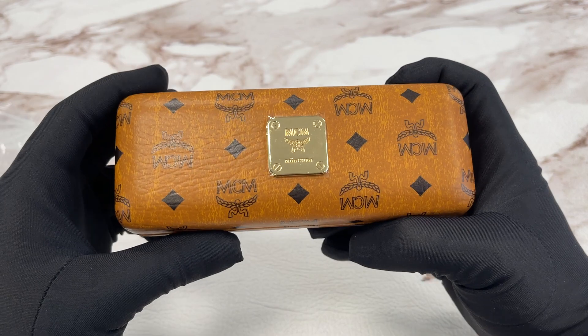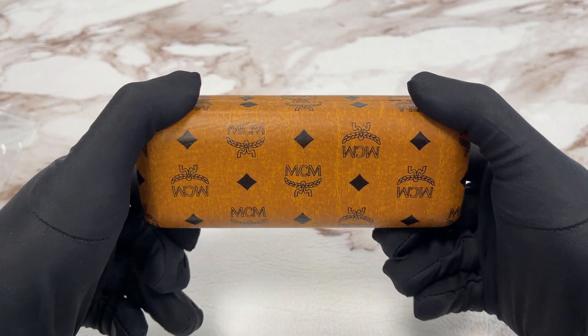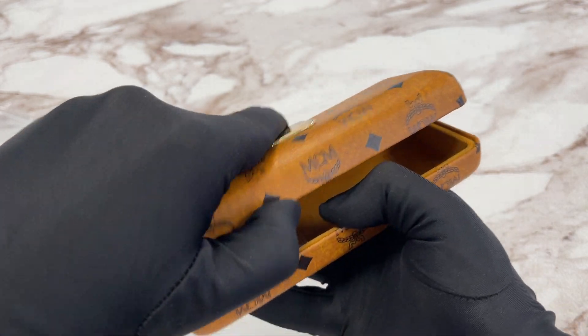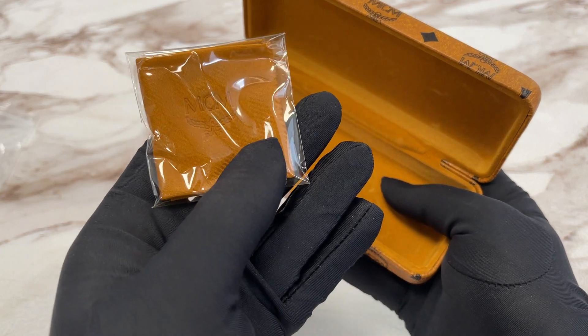This also comes with an MCM case. And inside the case we have an MCM microfiber cleaning cloth with the logo on it.